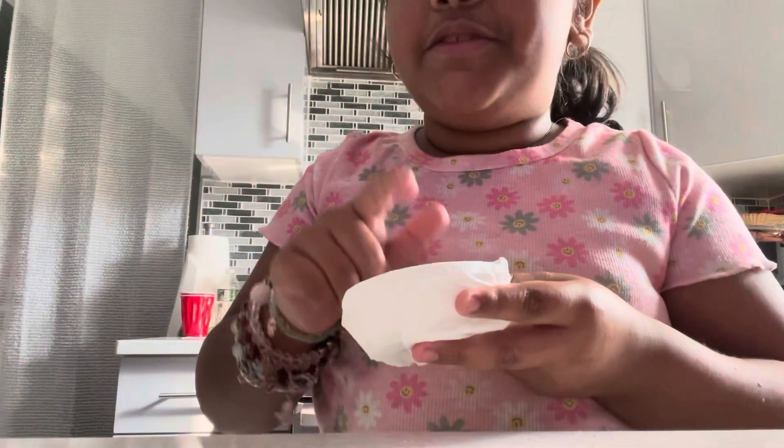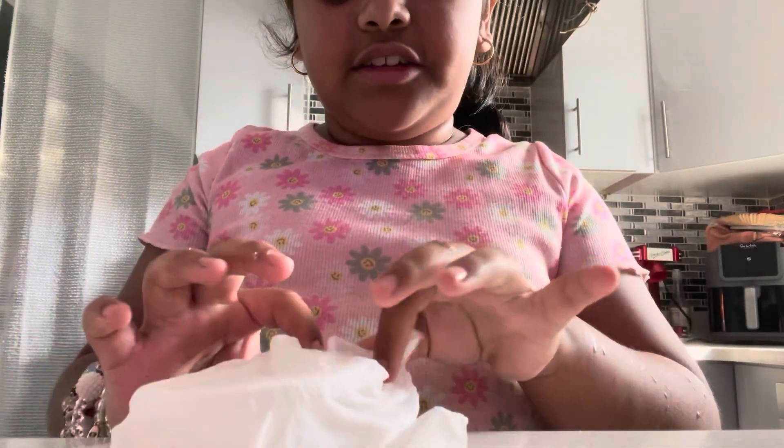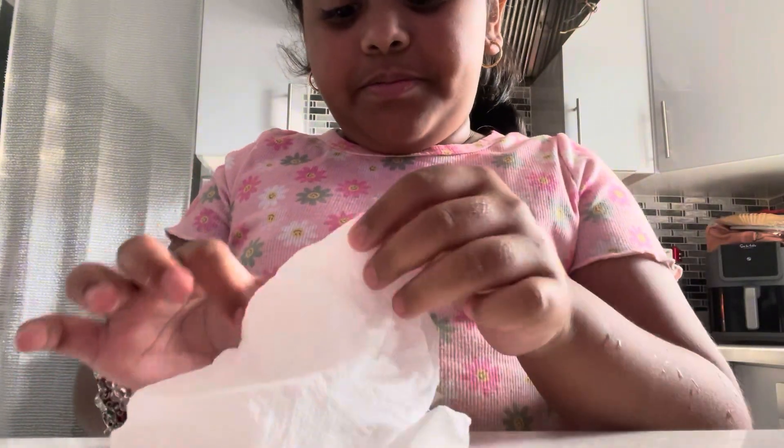Okay guys, so now it's finally done. Now we're going to open it up. I just placed it carefully in the freezer so it doesn't spill. And then, this is what it looks like.